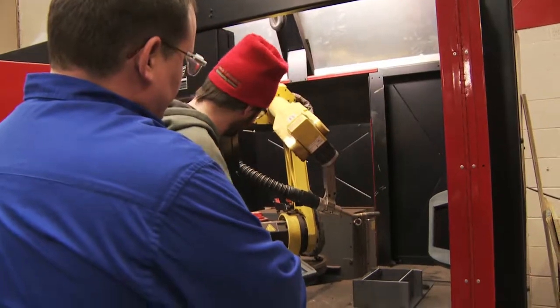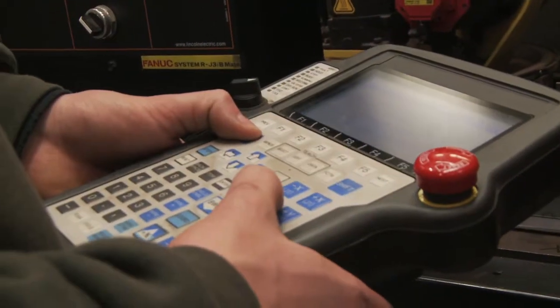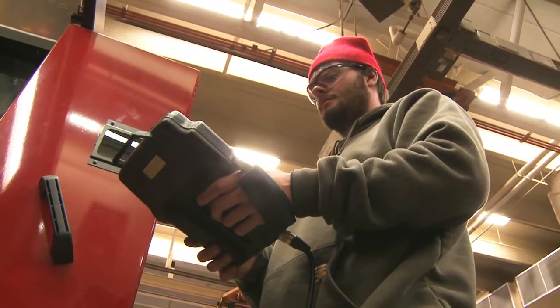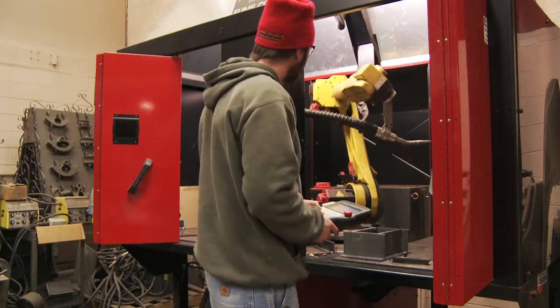Behind me is a Lincoln E-Cell. It's a robotic welder. It's programmable off of a teach pendant — it's all teach position programming. You move the robot into the position you want to record and record the position on the teach pendant. It's a lot like training an arm, another appendage on your body. You just move it to where you want it and record that position.